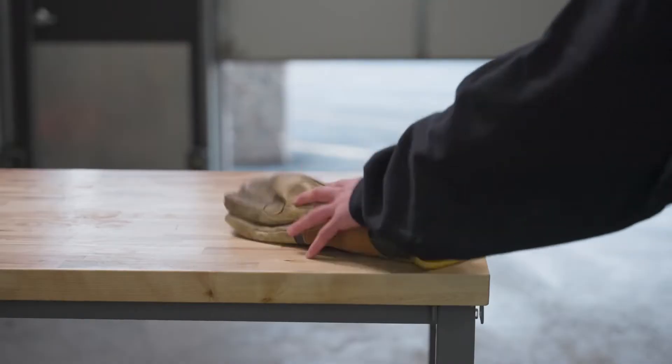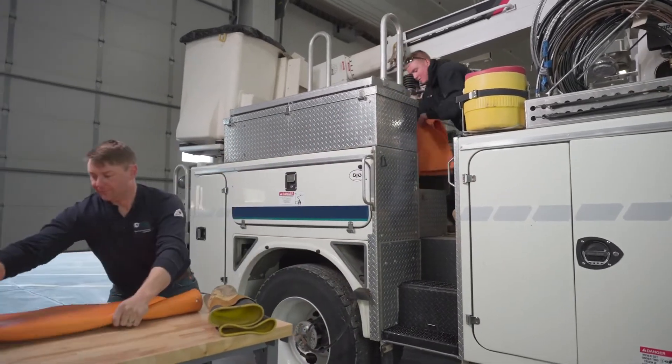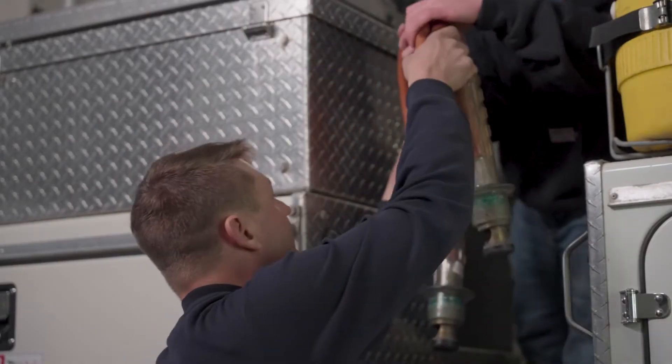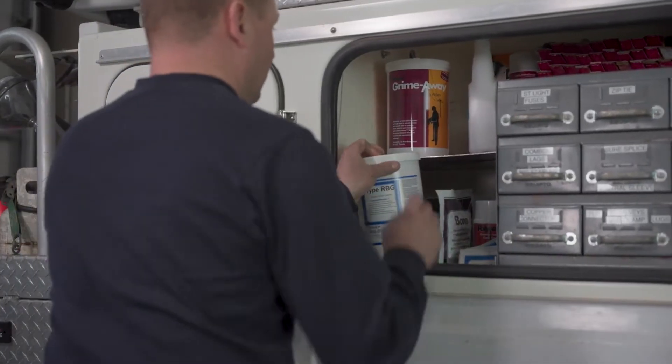When it comes to protecting and maintaining critical live line equipment and PPE, companies have come to rely on Polywater. Their range of cleaners are specially formulated to maximize the life of equipment materials such as rubber, gel coatings and fiberglass, keeping workers safe and companies compliant with standards and regulations.